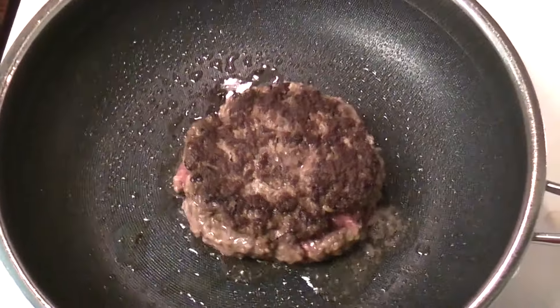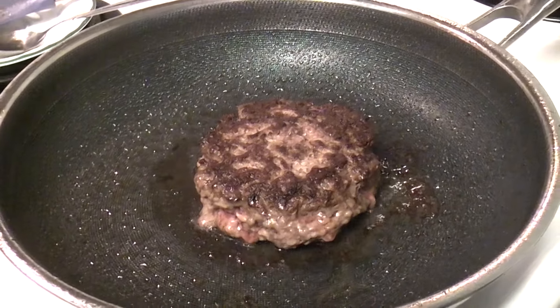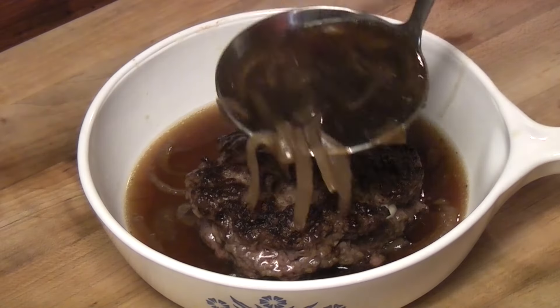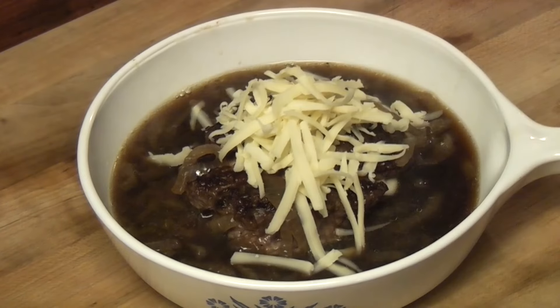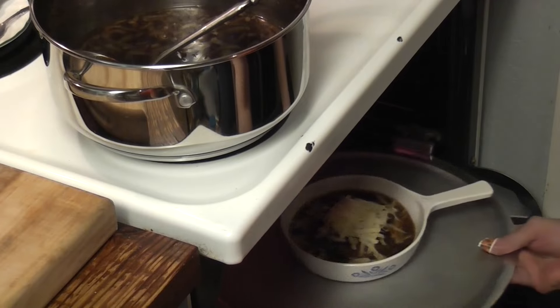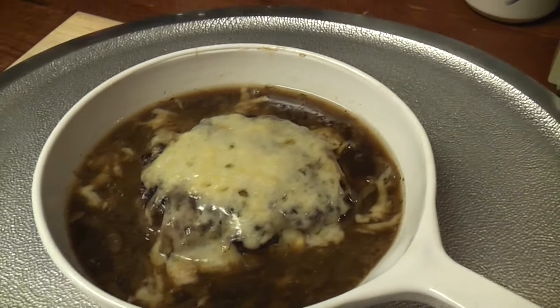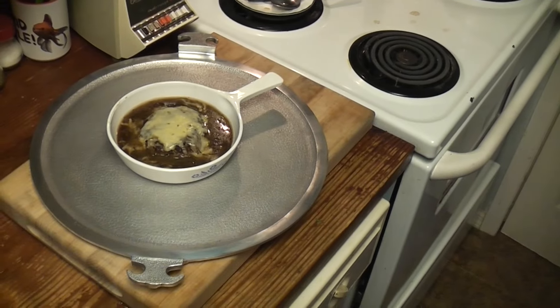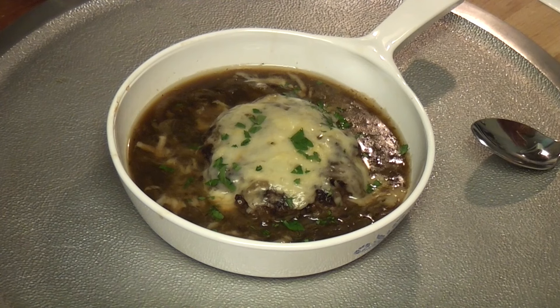Try not to break the burger. It's okay, it's going in the soup. I didn't find a picture of a burger sitting in French onion soup — I googled it. I googled images: French onion soup burger soup. Burger!